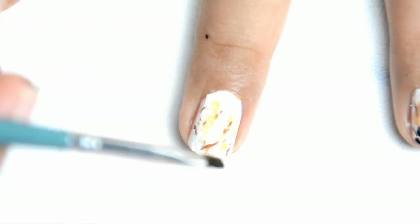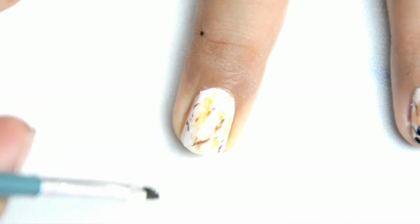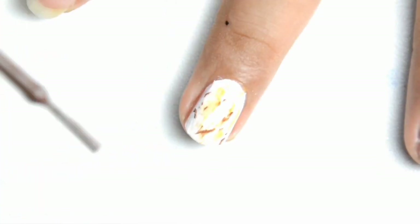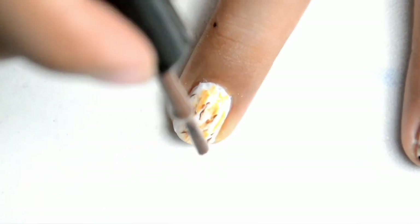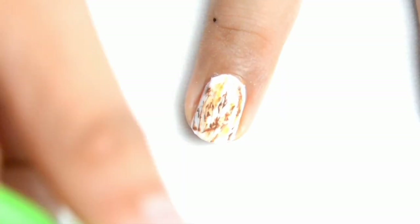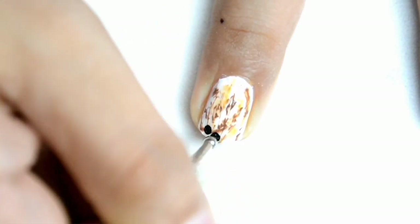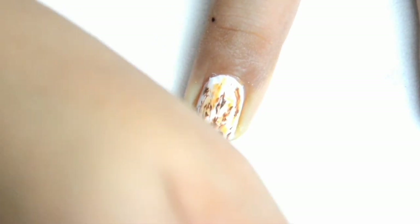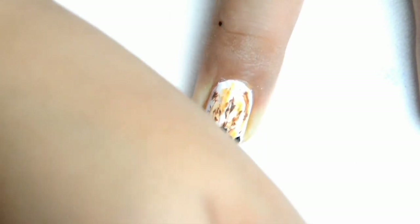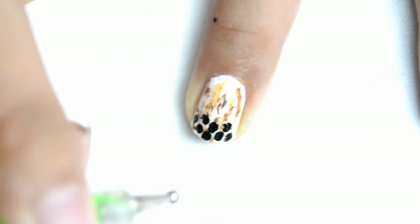Nilalagyan pa rin natin sya ng alcohol at this point para medyo kumalat yung ating nail polish. Pero hindi sya masyadong nag-blend. And nilalagyan ko naman sya ng brown color para magkaroon ng konting details. Yung ating black pearl milk tea. So this time naman is I am using a black color para sa ating black pearl milk tea. Dip into a black nail polish using my dotting tool.